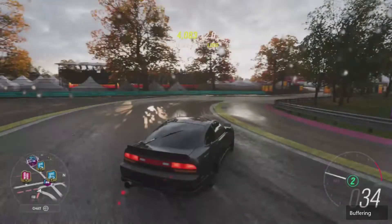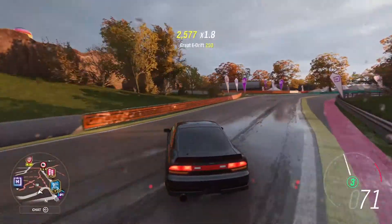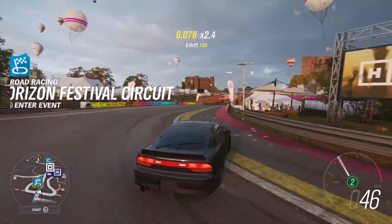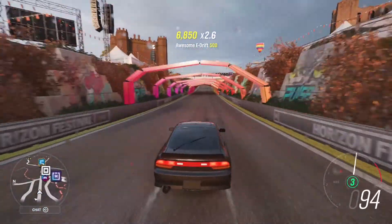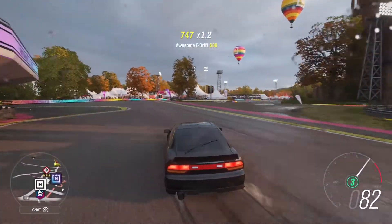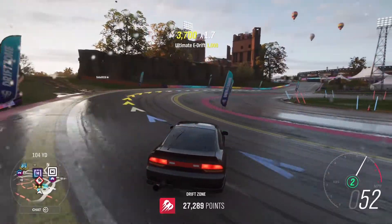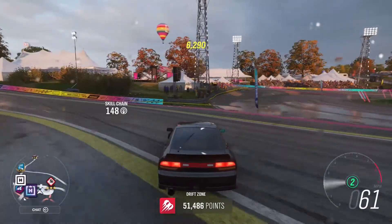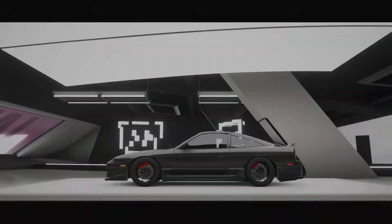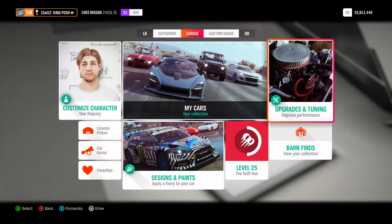Just see how smooth of a drifter this thing is. Absolutely a beast. So if you need a great S1-900 class car, this is it.